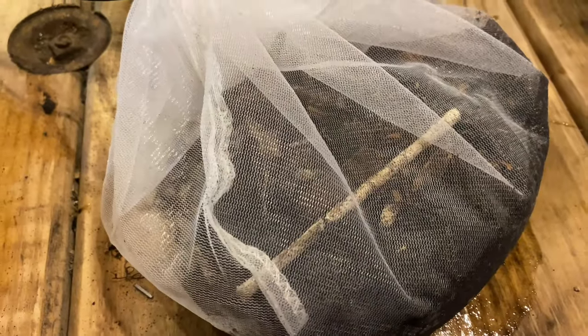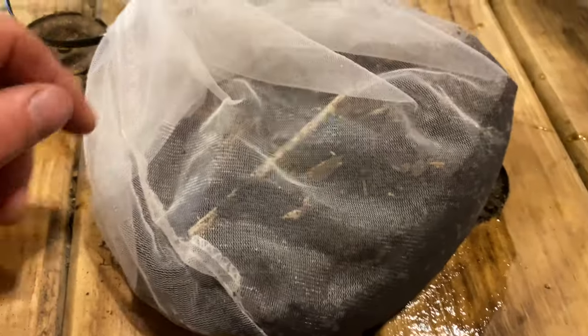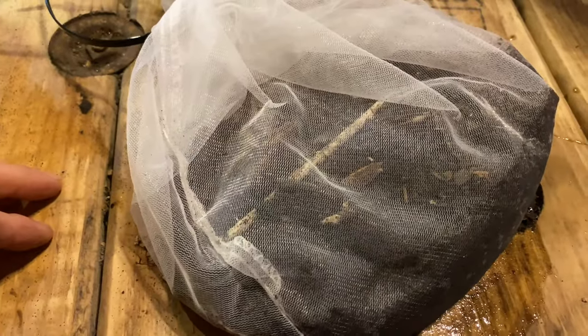In the other sack, you're going to put in your mycelium and all of your leaf mold dirt, and then hang that into the bucket just like you did the potatoes.